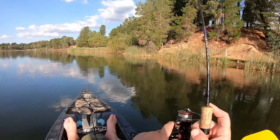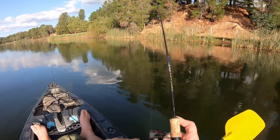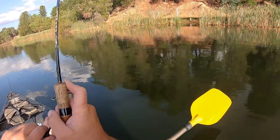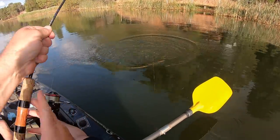Got him! Yes! Bit of weight in this fish. It's a lovely redfin. Look at that. You little beauty.